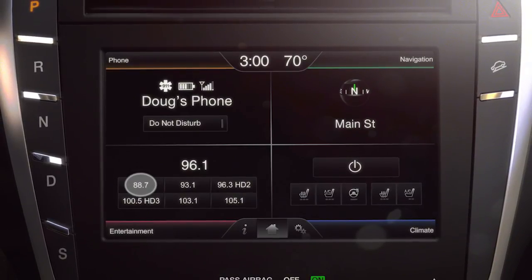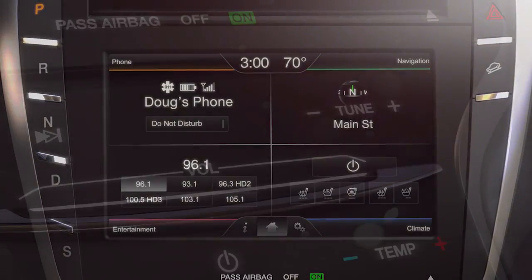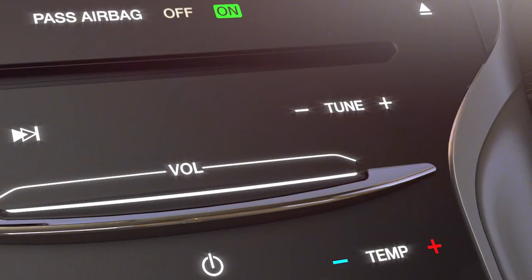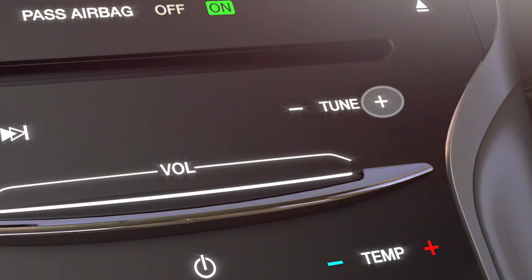If you find a station you like and want to save it, press and hold one of your preset buttons until you see the station number appear on the button. If you want to quickly advance through the stations without stopping, you can always press and hold the tune plus or tune minus button until you reach the station you want.